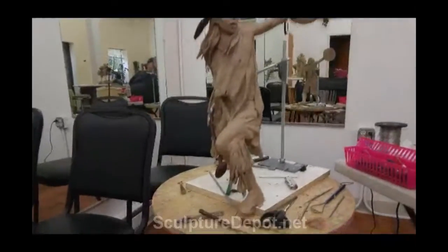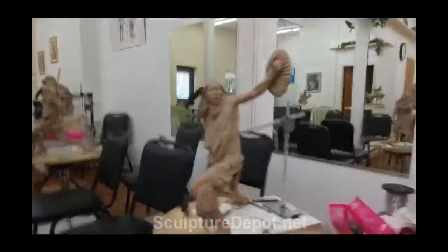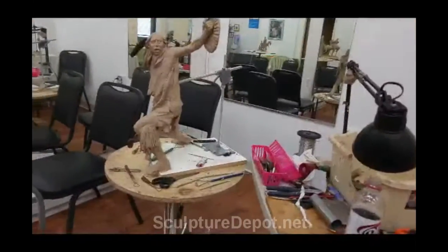I think I'm going to call it 'Uprising' or something like that. I don't know if I like the war club in his hand — I don't know if you can see it — but anyway, I'm going to continue working here.